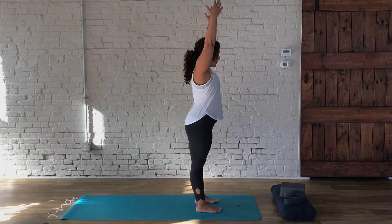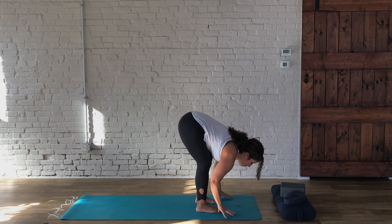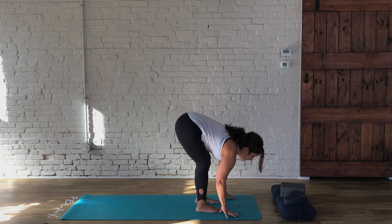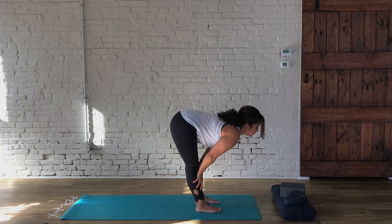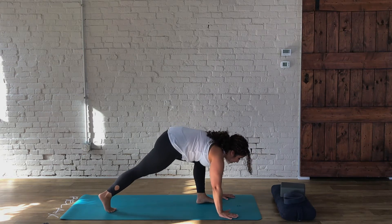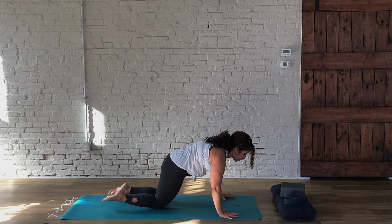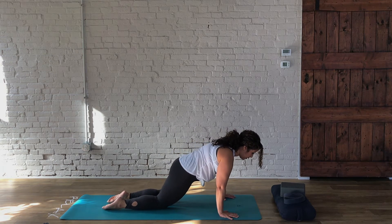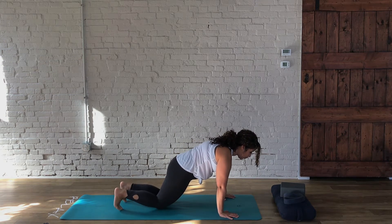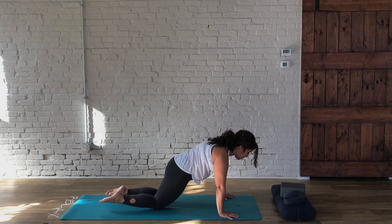On the exhale, we're going to hinge from the hips — this is the first forward fold, so bend those knees if you need to, fingertips to the mat. Now inhale, take the hands just above the knee. As we exhale, we're going to take our legs back. Here we have a couple of options: we can lower to our knees, allowing the shoulders to shift slightly over the wrists, or curl the toes under, draw the lower belly in, and come into a high plank.